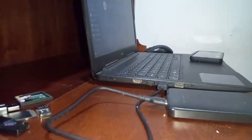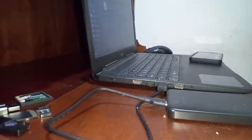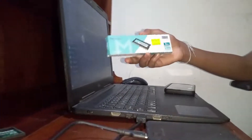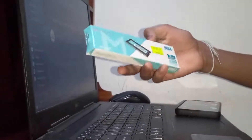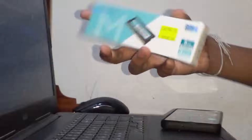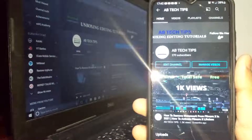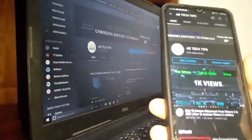Hey guys, welcome back to another video. Unfortunately I'm not gonna be able to do a video on how to install this SSD, so sorry about that. But in this video I'm gonna be showing you how you can install RAM to your laptop. Today I have an 8GB DDR4 RAM, so let's see how to install this. Let's install the memory.